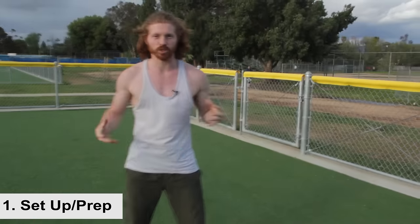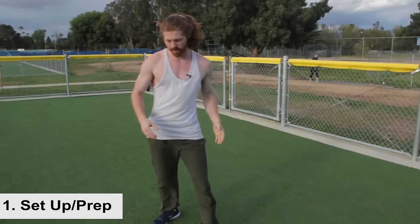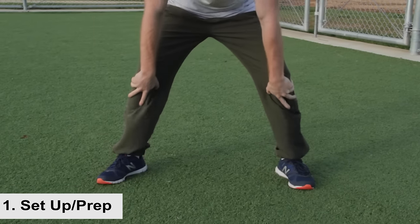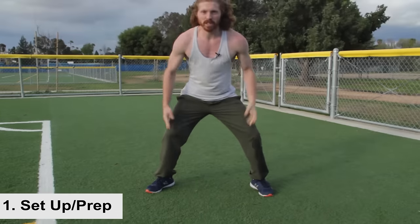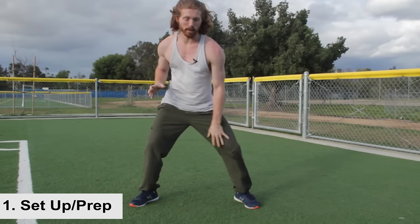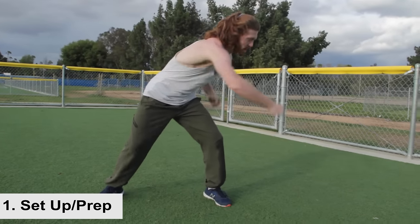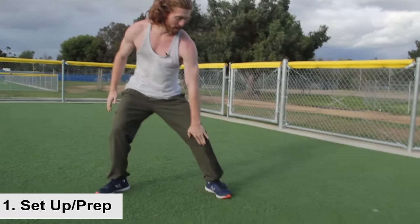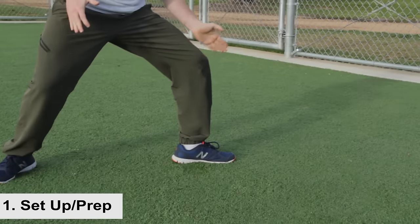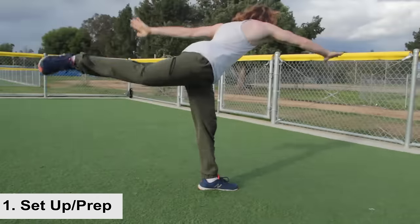The first part of the technique is your setup and prep, and this is going to be exactly the same as the butterfly kick — that's why it's important to learn it first. Feet are wider than shoulder width apart. You want a good bend in the knees because we're going to be doing a lot of movement. Whichever way you like to spin towards, you're pivoting that foot to open up so you can have a nice bend in the knee at a good angle to perform the jump.